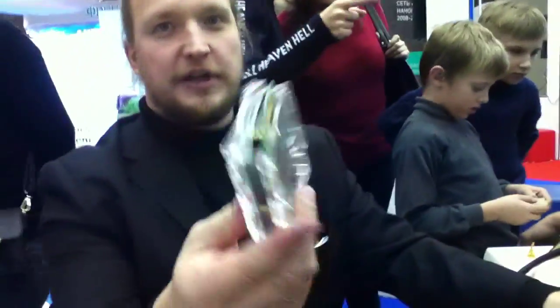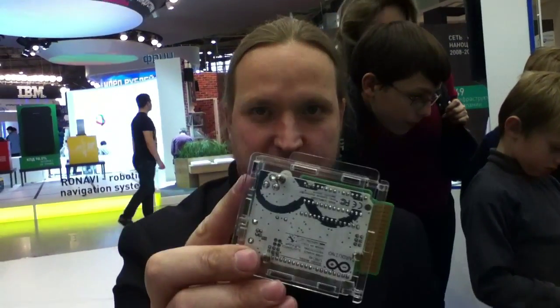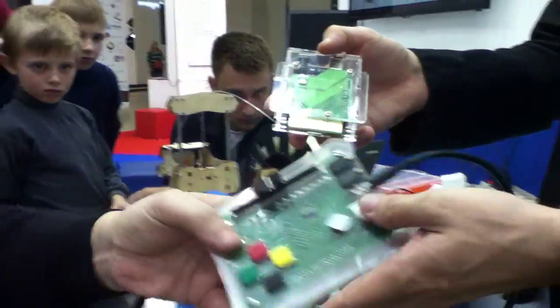Our next idea was to bring Arduino to schools. But when we decided to bring Arduino to schools, we found out that it's not possible, because it's not very safe to give Arduino to small kids. So we decided to make a safe solution. And this is the Arduino cartridge – we save Arduino in some boxes, kind of like the times of Nintendo.